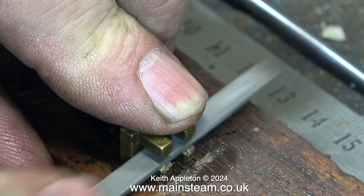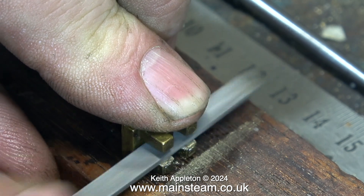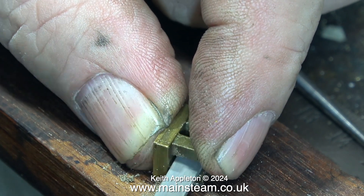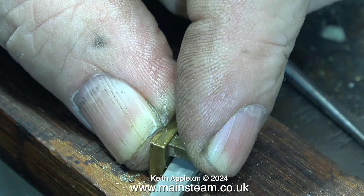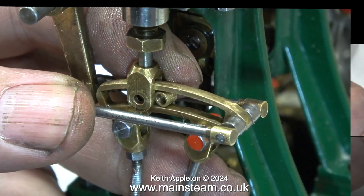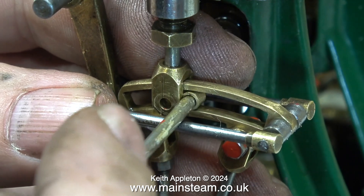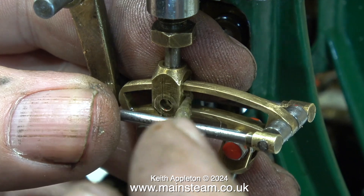Looking carefully at the slide valve, you can see it is not square. I'm filing the slot using a needle file to adjust the crossbar connected to the valve rod, so I can refit the valve 90 degrees the other way. I clean the slide valve with a cloth before refitting. These double tens are very small, and if I drop the die block on the workshop floor it's gone forever, so I'm being very careful.